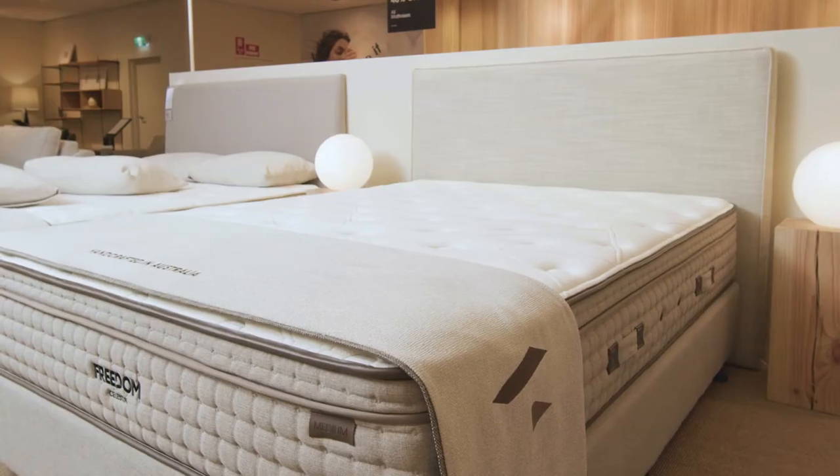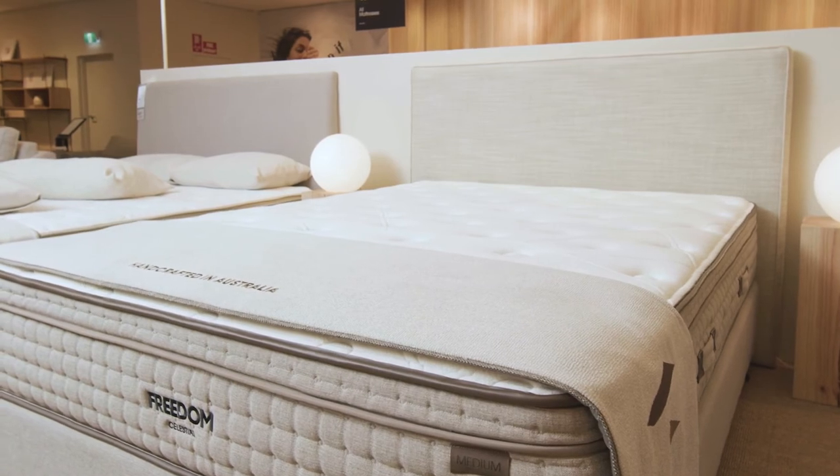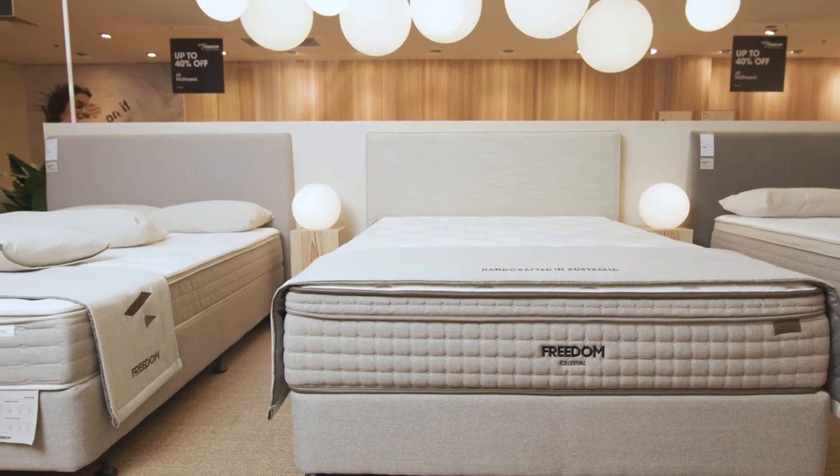The mattress starts with a softer touch and luxurious tensile and stretch knit fabric that is combined with wool and silk fibres for optimal breathability and comfort throughout the year. Superior Australian-made foams, including a gel memory foam layer, adapt to your body for the ultimate in pressure relief, which reduces the need to toss and turn for a better night's sleep.